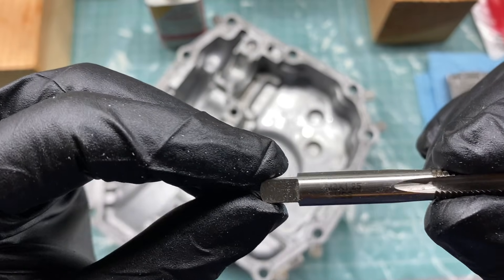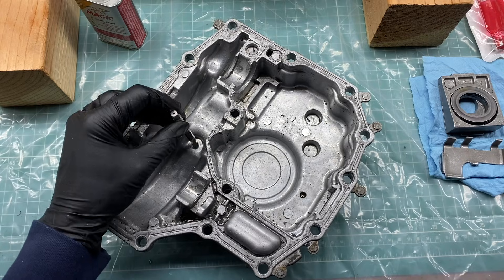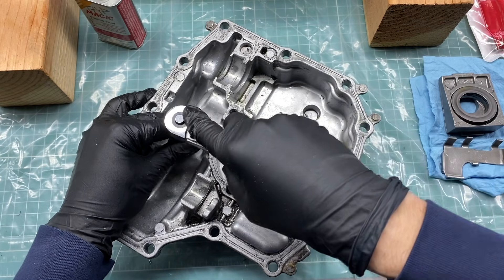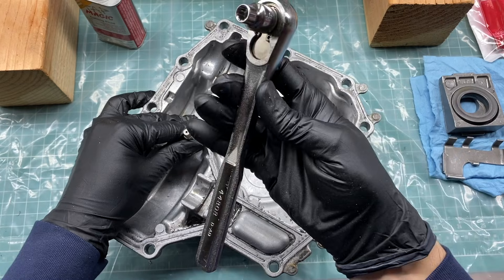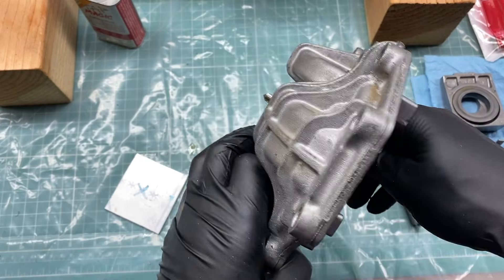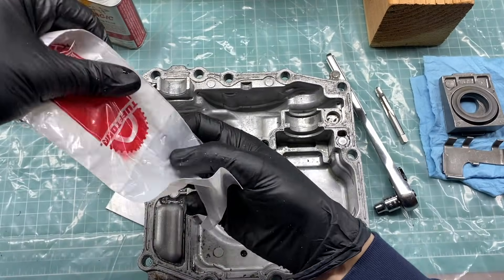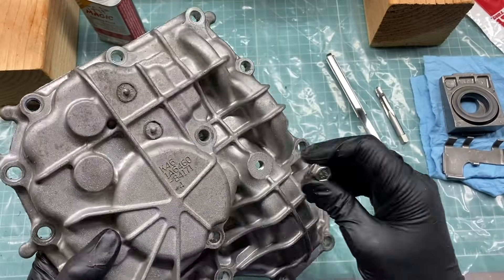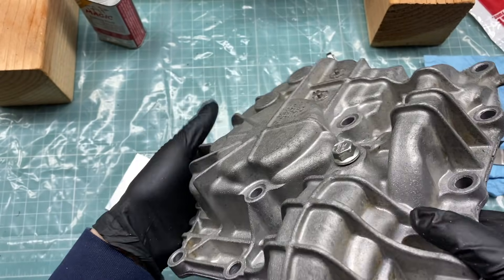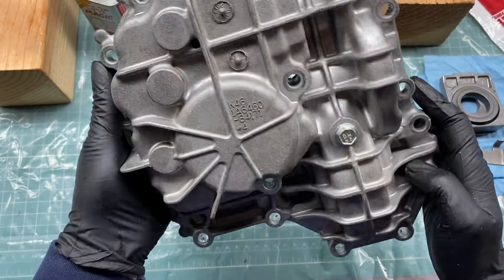Now it's time to tap the hole. I'll be using an M8 1.25 tap with some cutting fluid. I'm going to start threading the tap by hand, trying to keep it square to the hole. As you're moving along, you want to back the tap up every so often to clear the chips that are being cut. I misplaced my tap handle, so I'm just using a ratchet with a socket that fits the end of the tap. The drain plugs from Tough Torque come with a washer. Let's do a quick test fit — that looks good. It looks like an even gap all the way around, so I'd call that one a success.